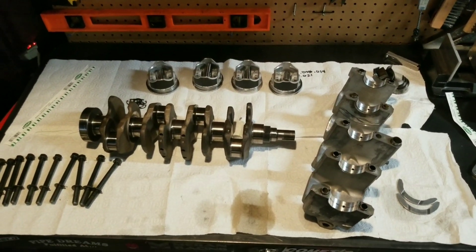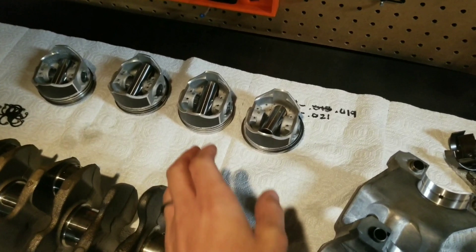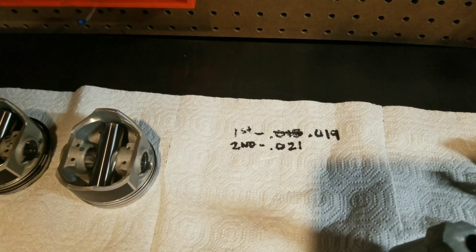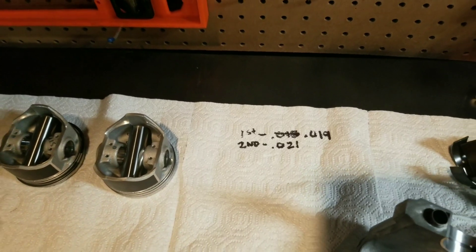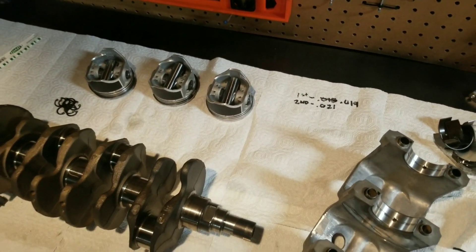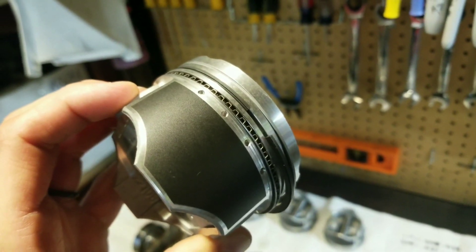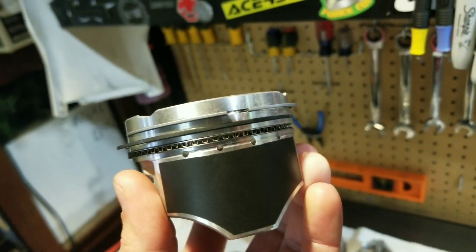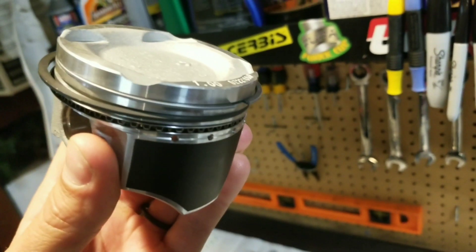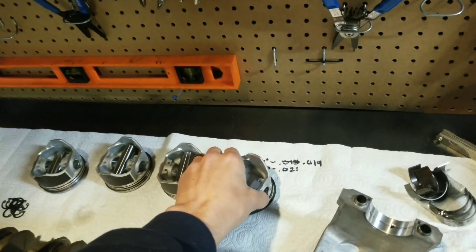Now that I'm confident those rods are going to work, let's get this bottom end built. Some things I've already done: I've gapped the piston rings. For the first ring I went with .019 and the second ring .021, based on research and what other people were running. I've also set the ring gaps opposite on each side so we don't get any blow-by. I did the same with the oil rings — you want those gaps on separate ends.